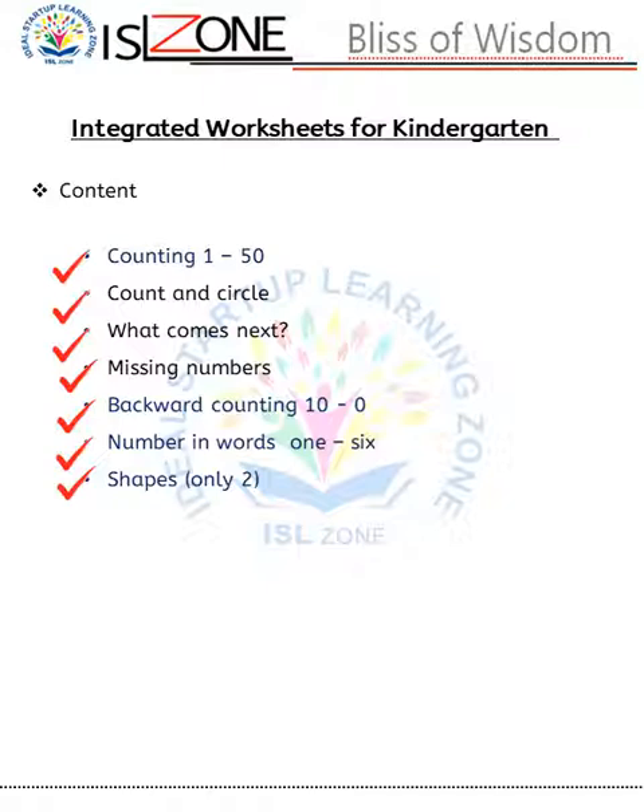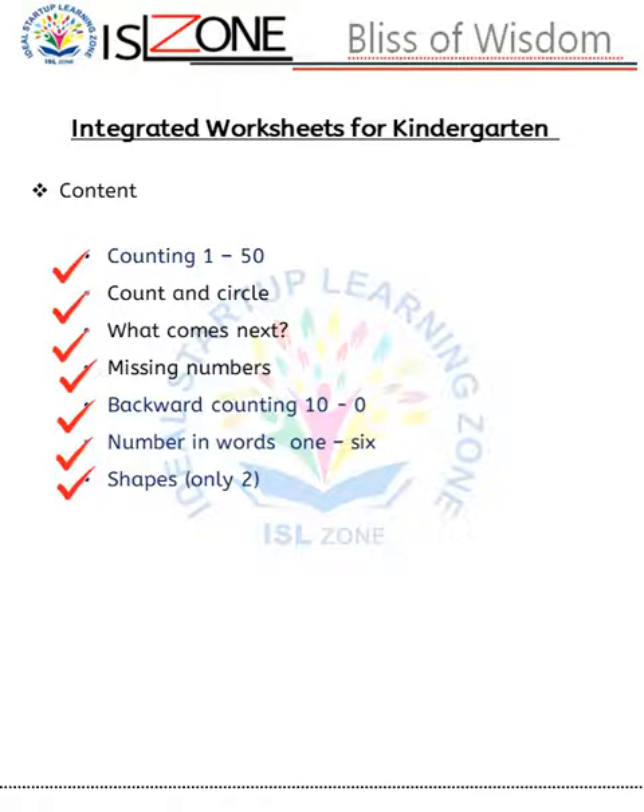Worksheet number one: as you can see, in this worksheet there are two main topics — write numbers 1 till 10, and write in words 1 and 2. Then count the boxes and circle the correct number. This activity is related to numbers 1 till 10.